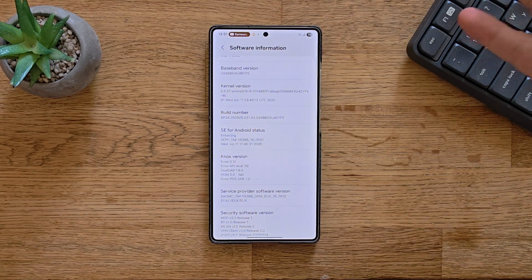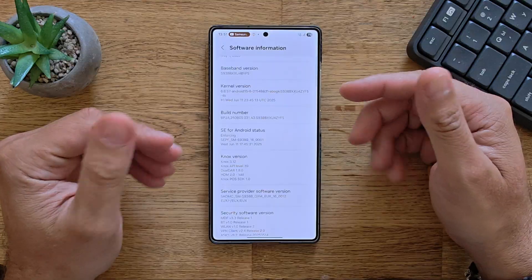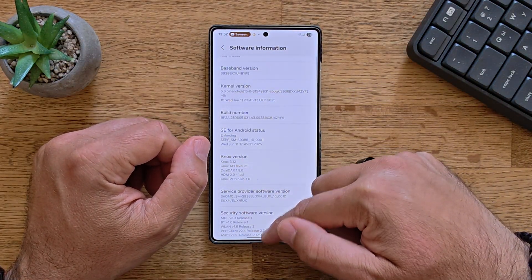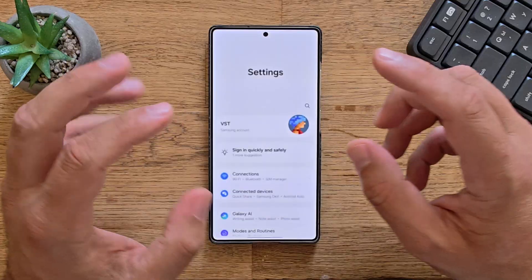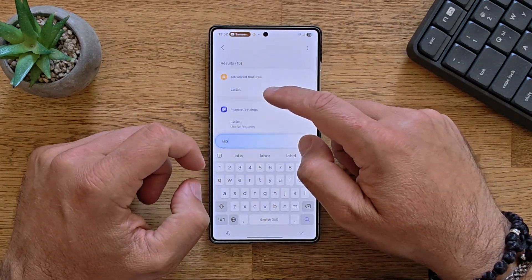Two days ago, I installed the latest test firmware, One UI 8 with Android 16 on my S25 Ultra. This is the version ZYF5. And what is different here? There are probably a lot of things, but something drew my attention, and I created a video for this.